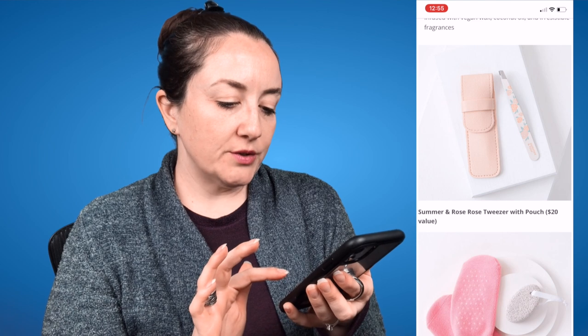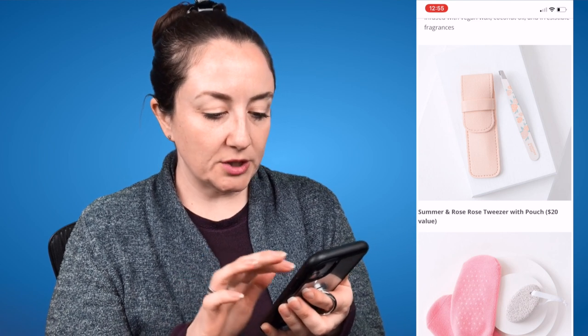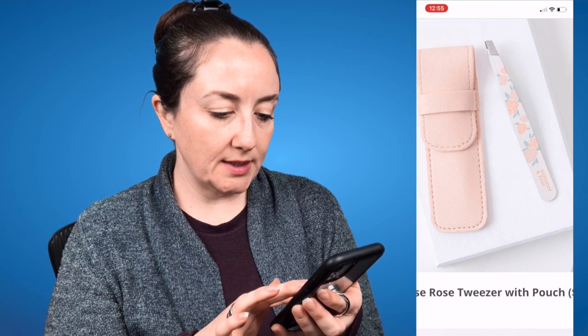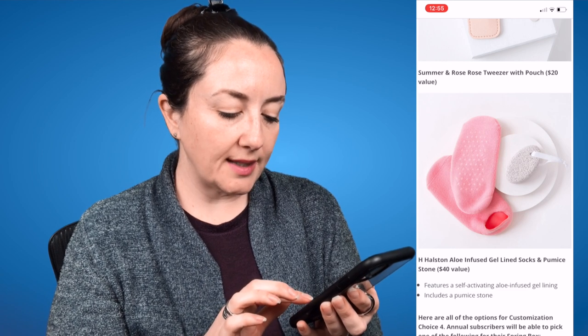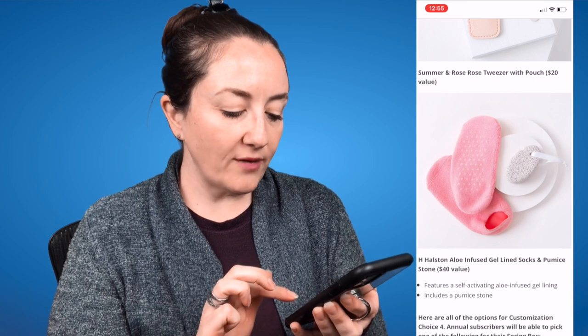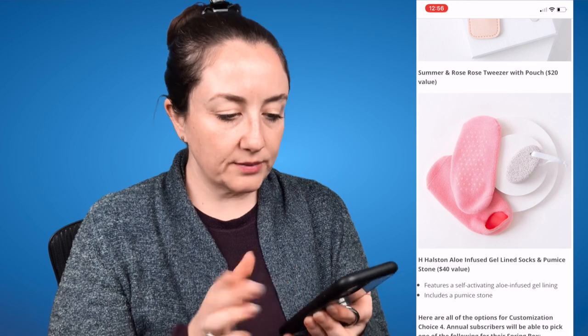Next is the Summer and Rose Tweezer with Pouch, a $20 value. There isn't much of a description provided, but there it is. And then the last choice is the H. Halston Aloe Infused Gel Line Socks and Pumice Stone, a $40 value. It features a self-activating aloe infused gel lining and includes a pumice stone.